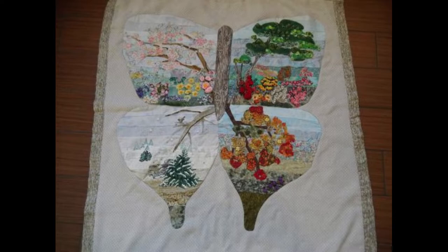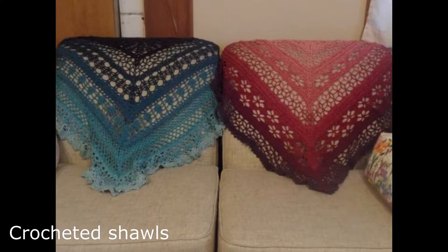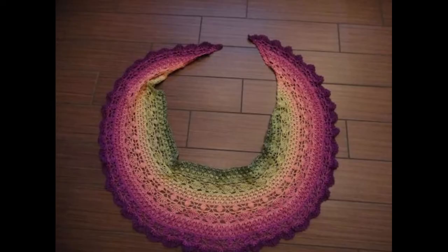The butterfly quilt includes an appliqué embellishment and paint, and the green quilt is apparently a smaller version of her own summer quilt. The shawls she made were designed by Morban Designs — the green one is called Edlothia and the pink is called Eloth. The third was designed by Stella Design and is called Botswana. They're beautiful — look at the work that's gone into those. I'll put where Lisa got her patterns and yarns in the description.